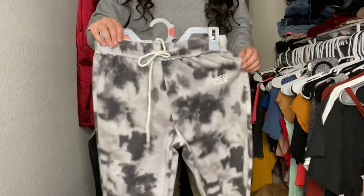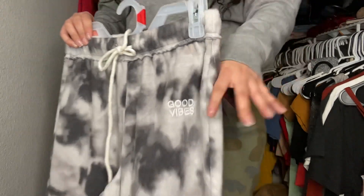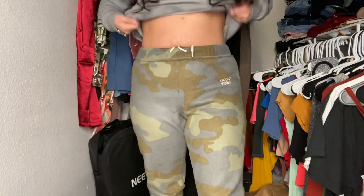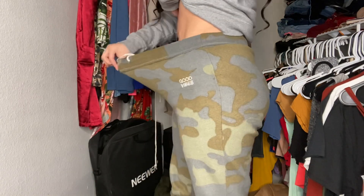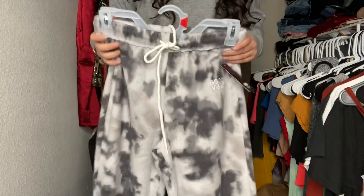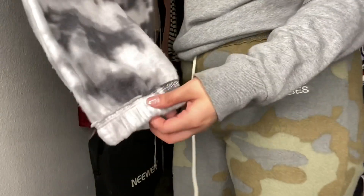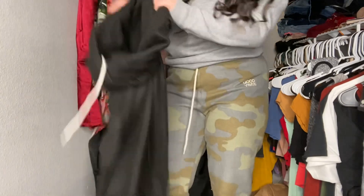Then I got these marble ones — these were ten dollars as well, $9.98 but with tax it turns into ten. I got these in a size small but they stretch really really good. They didn't have a medium so I got a small and it still fits perfect. They're super super soft and at the bottom they have that little cuffing thing so they're tight at your ankles — I really really like these.